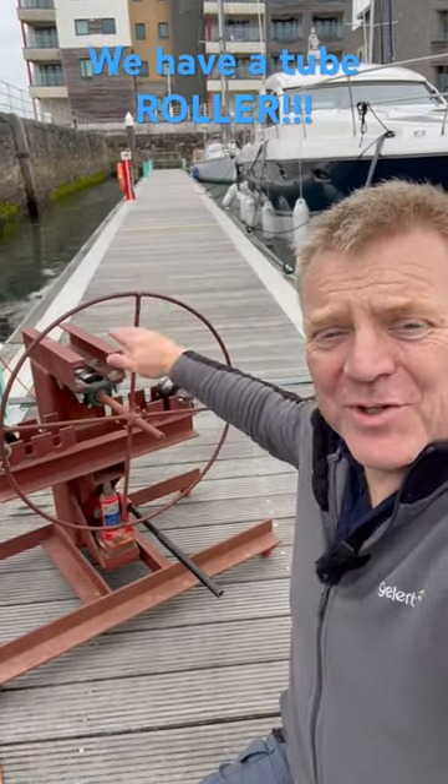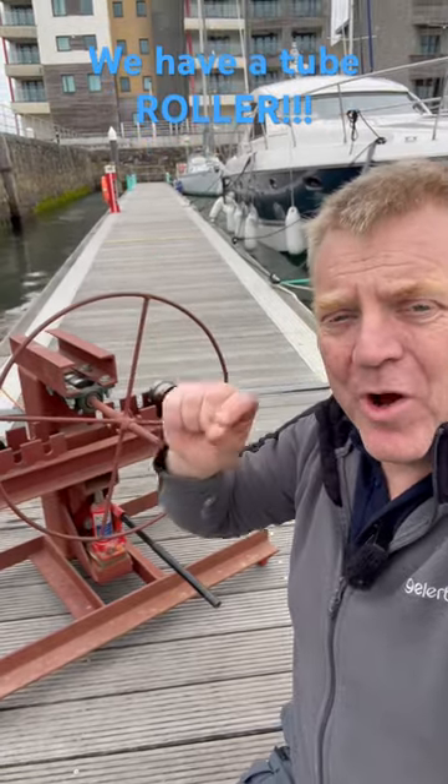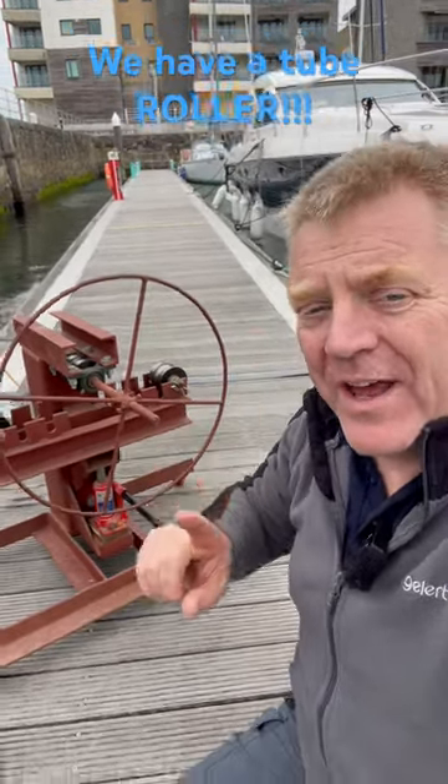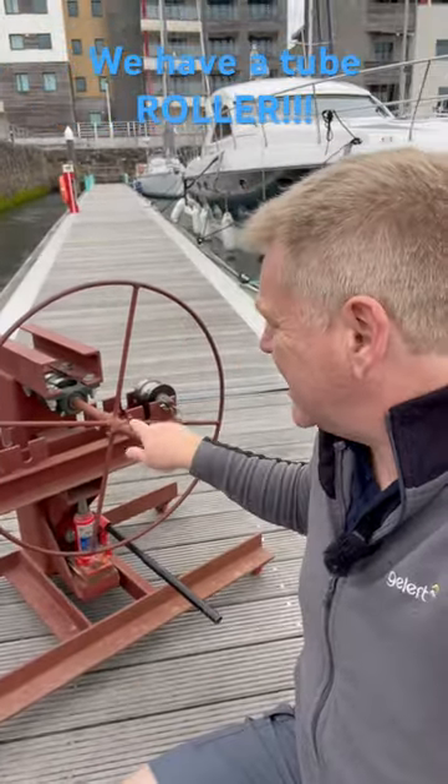Hi everybody, look what's arrived — this here is a tube roller, not a bender, a roller. It's been lent to us by one of our amazing followers, so thank you, thank you, thank you for this.